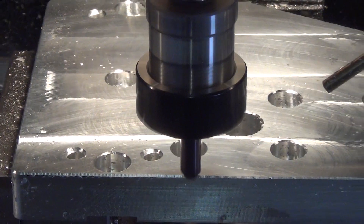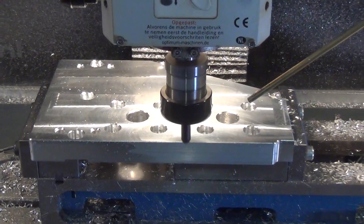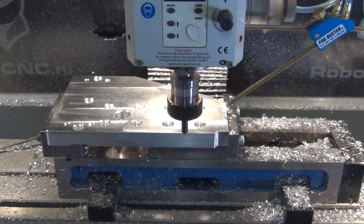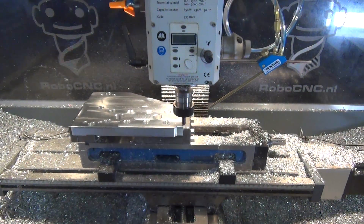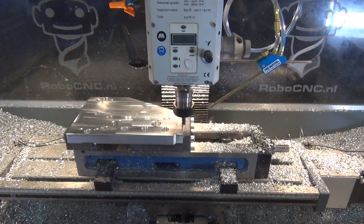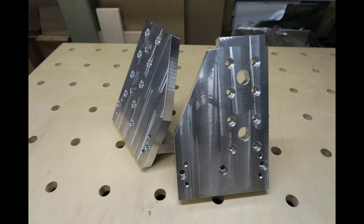Let's take a look. This is how the parts turned out. I think they look great and they will function great. I'm still going to bead blast them, after which you will see them in the next video. Hope you liked the video — if so give me a thumbs up, make sure to subscribe, and hope to see you next time in this router build. Thanks for watching.